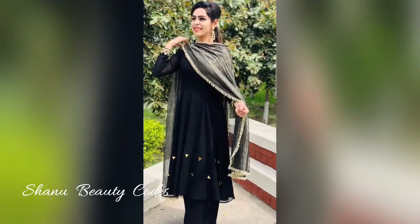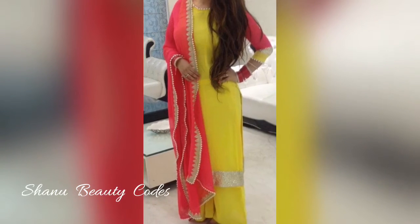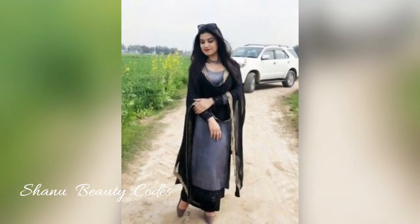Hey there beautiful faces! Welcome back to my channel Shana VT Coats. In this video I am going to show you Plazo suits designs in the color combination as well — you can have an idea from this.